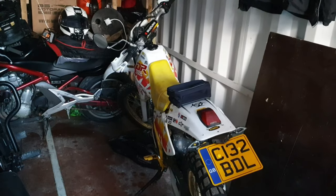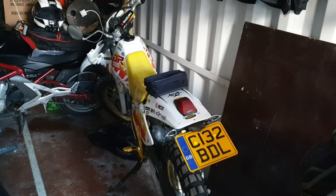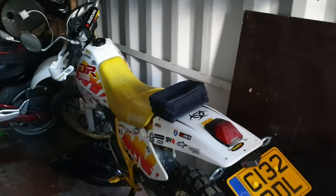Hello YouTube, it's Adams Live for Ivan here. Just back with a quick upload to sort of show you all that I'm still alive, and basically show you what I've been doing over the winter period while the bikes have been off-road.